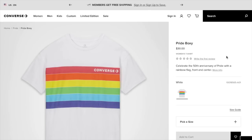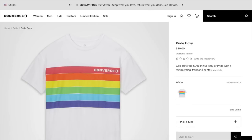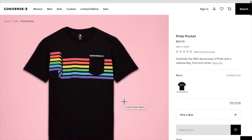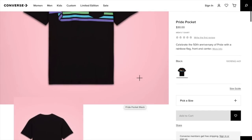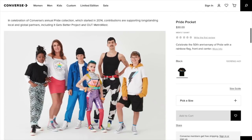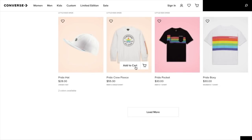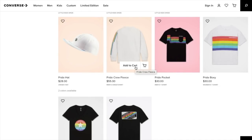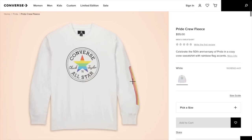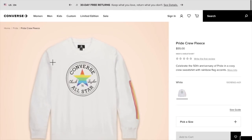And the pride boxy for $30. This is the pride pocket — I think it's just a regular scoop neck, yeah, it's a scoop neck. There's the back. And they have a little write-up, and they also have stories of all the models featured here. I believe they also have some free downloadable wallpapers and desktops. This is the pride crew fleece in white. That's $55.